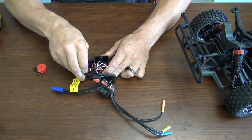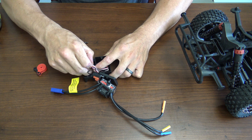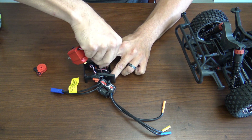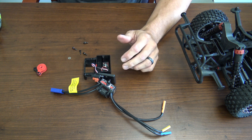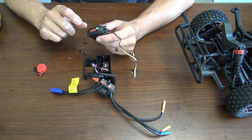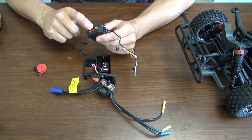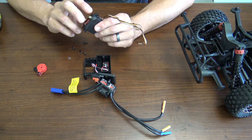Unhook the servo from the clip on the side of the mount and pull out the little rubber boot. Once you have the old servo out, it's time to install the new servo. When replacing your servo, make sure you have the correct servo saver just in case the teeth changed on the spline, so make sure you have the correct one.